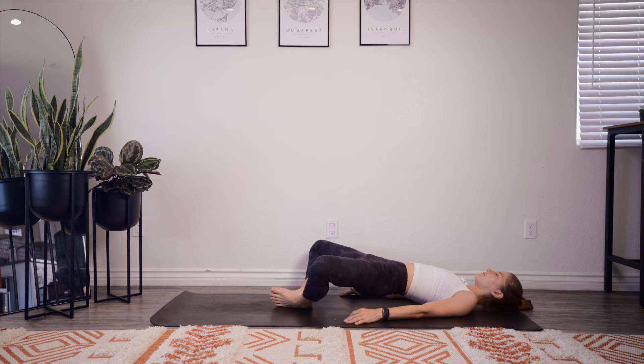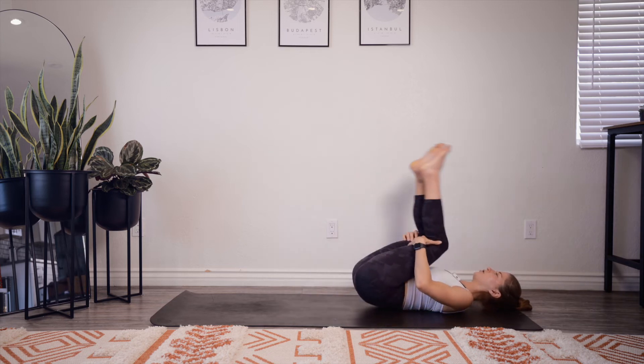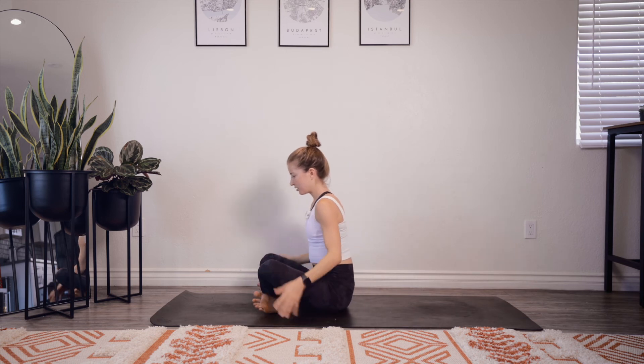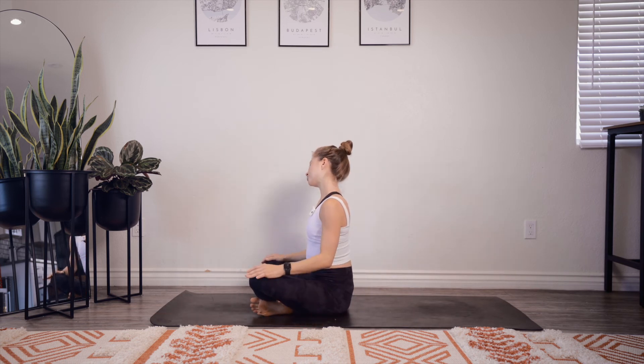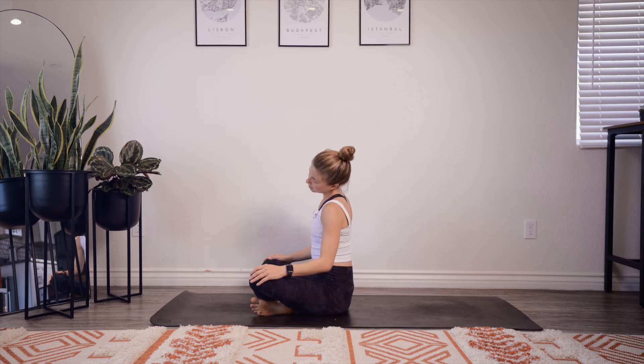Three, two, one. Hug your knees into your chest. Rock up to a seat. Bring your right ear towards your right shoulder, stretching the left side of your neck. Slowly drop your chin towards your chest, then bring your left ear to your left shoulder, stretching the right side. Chin back towards your chest. As slow as you need, back and forth side to side.